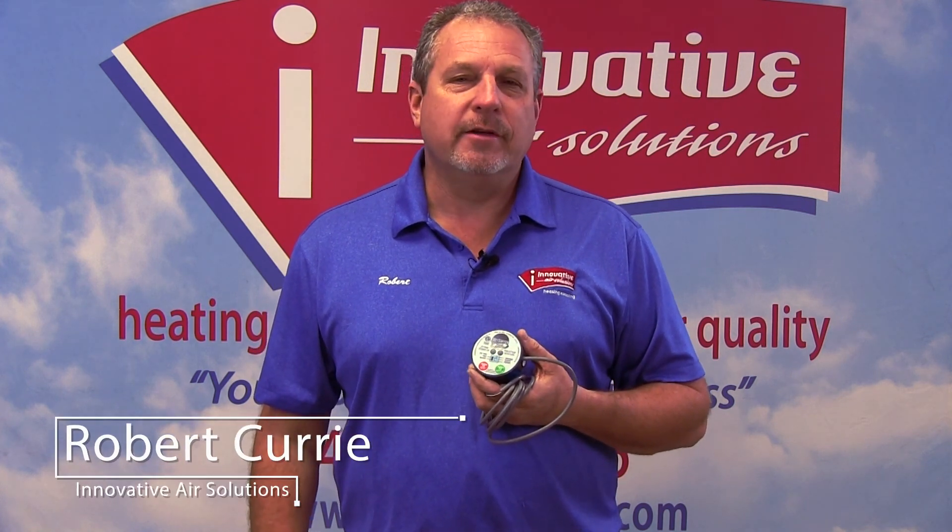Hi, good morning. Robert Curry, Innovative Air Solutions again. I want to continue our series this morning on system components.